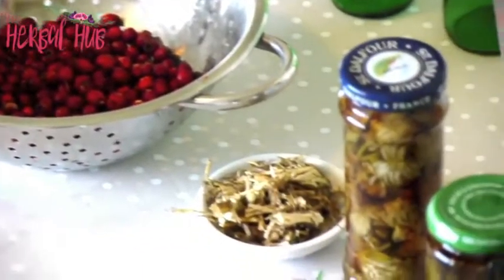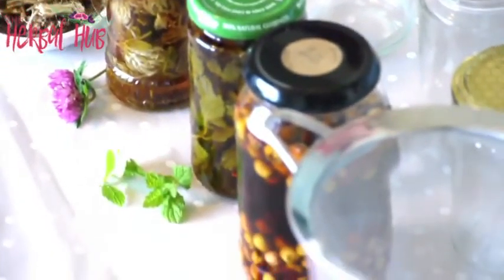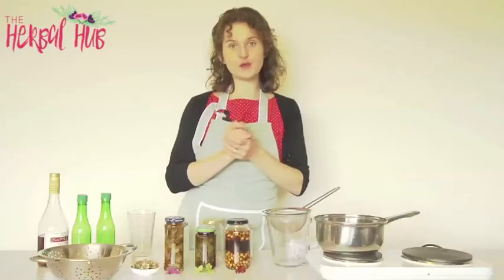So whether it's the leaves, the roots, the berries, the flowers, or the seeds, as long as you've got the correct part of the plant that's used medicinally, then you can tincture it.